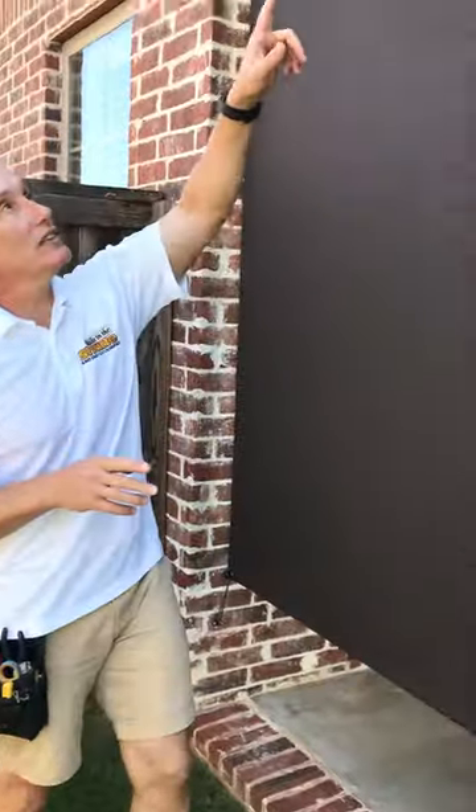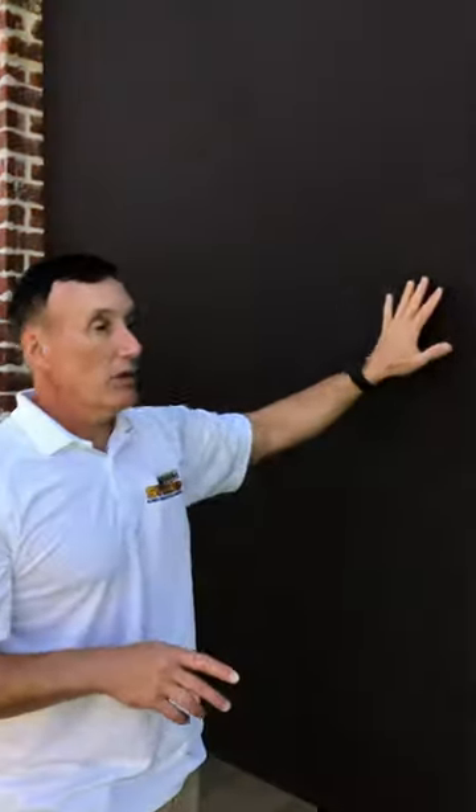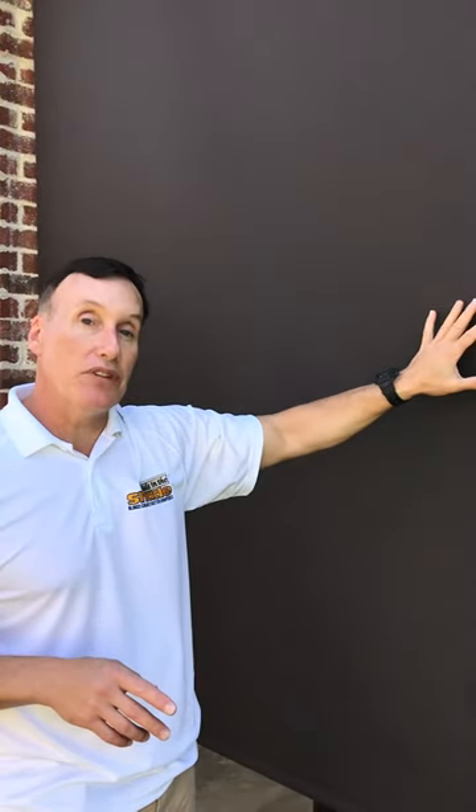One other thing I'd like to point out here — this is an exterior shade with a nice material. One percent solar screen, this is charcoal bronze. It's an e-screen from Alta — very good company. Gives a nice view but also blocks 99% of the light because it's a 1% screen.